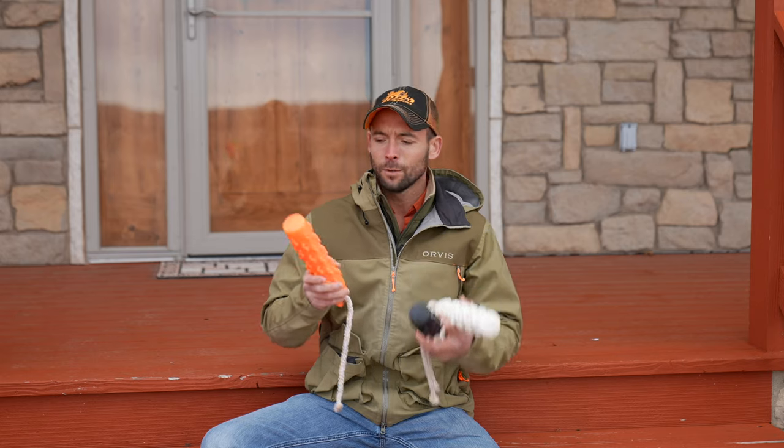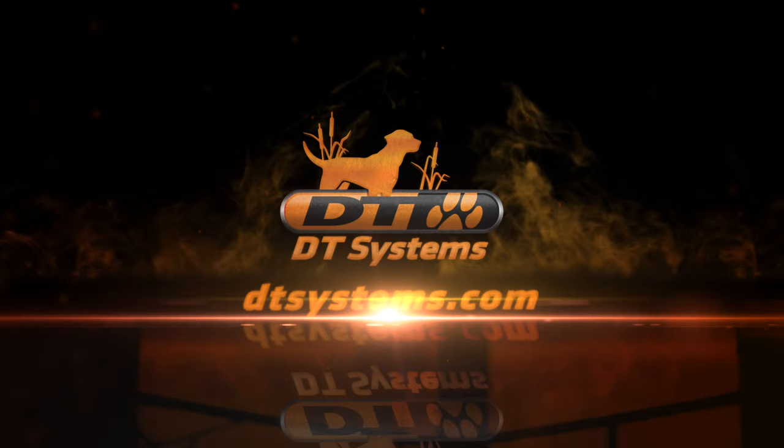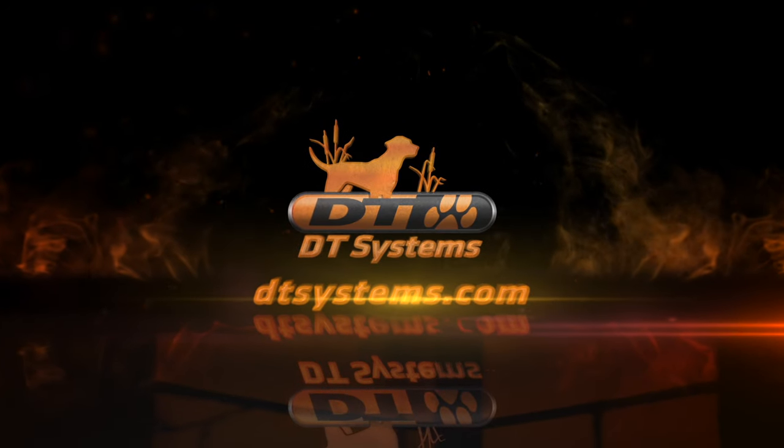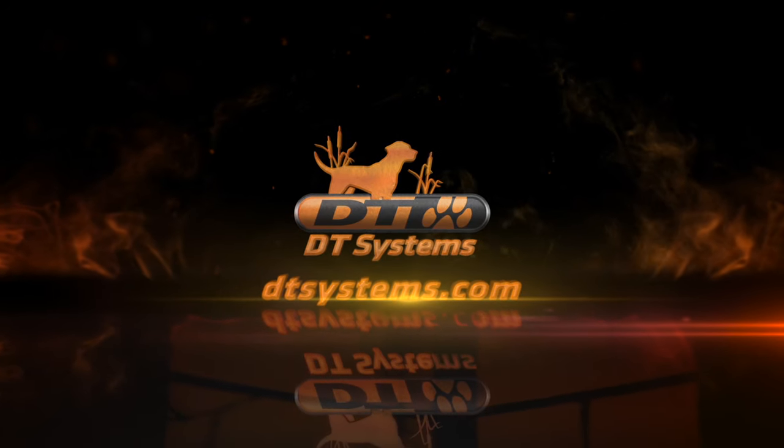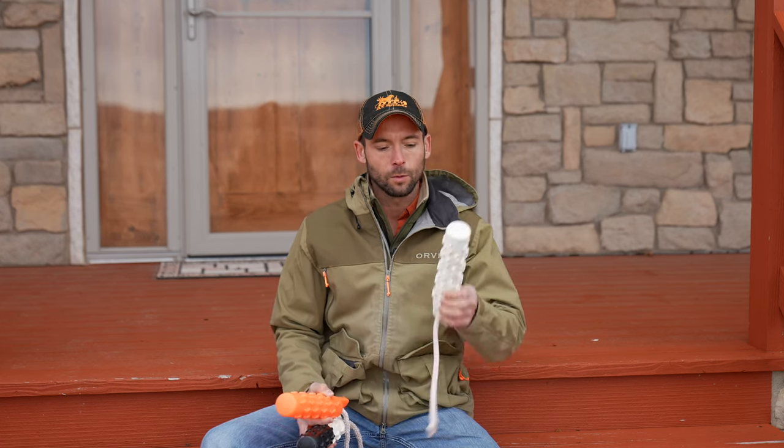Hey everybody, Ethan here with Standing Stone Kennels and Pro Staff for DT Systems. Today is about bumpers. You've probably seen the multiple different colors and wondered what exactly is the reasoning — and why not just buy orange because it looks cool? We're here to talk about some of the specific uses and why they are different colors.